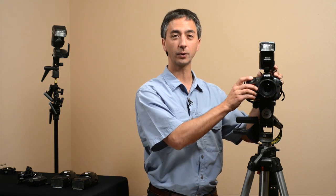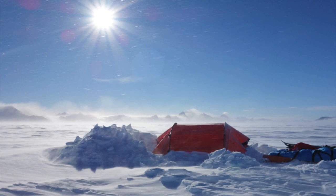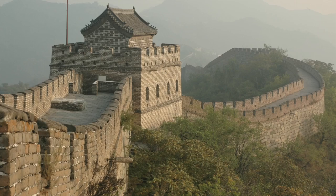In this DVD we're going to teach you how to take the strobe from on your camera to off the camera. I've photographed from Antarctica to Greenland, all around the world.